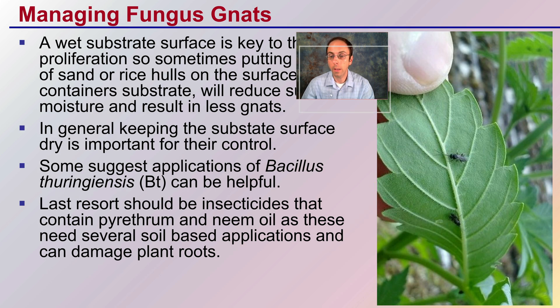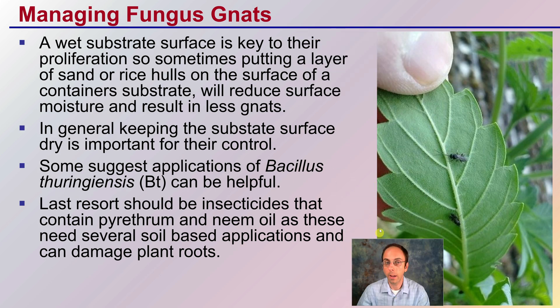How do we go about managing fungus gnats? Wet substrate surface is key to their proliferation, so sometimes putting a layer of sand or rice hulls on the surface of a container substrate will reduce the surface moisture and thus result in less fungus gnats. Keeping that really high surface moisture very wet really increases the likelihood and pressure of your plants having fungus gnats. Keeping that substrate surface dry is important for their control, so rice hulls or sand dry very easily and let water pour through very easily.